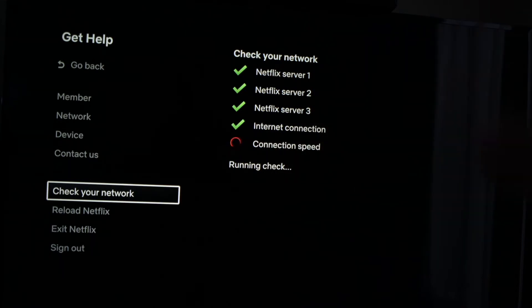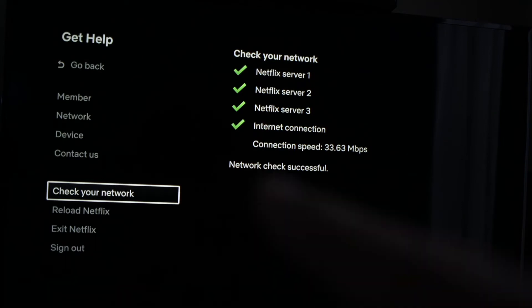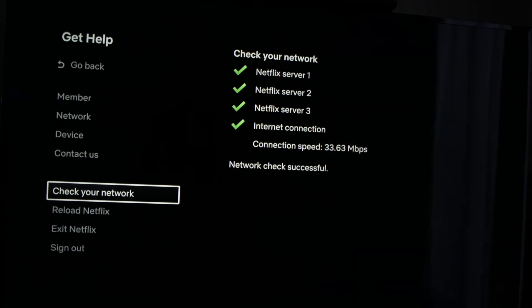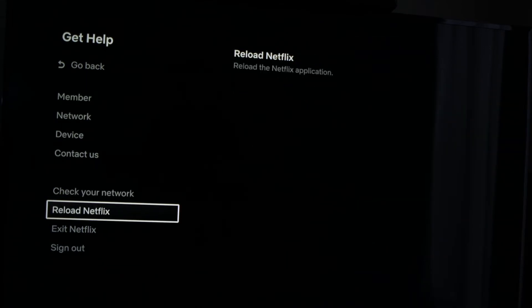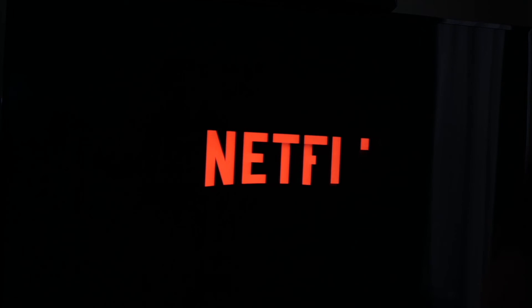It's still checking here. In my case, the check was successful — this means that the Wi-Fi is not the problem. If in your case one of these had a red X beside it, then it means that your Wi-Fi router is the problem. If everything is fine, you can also go and select 'Reload Netflix,' the setting right below. Tap on it and it will just restart the application.